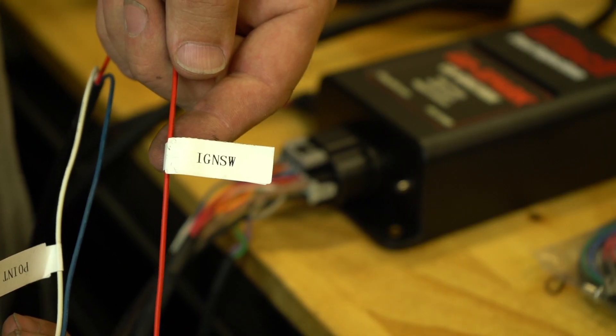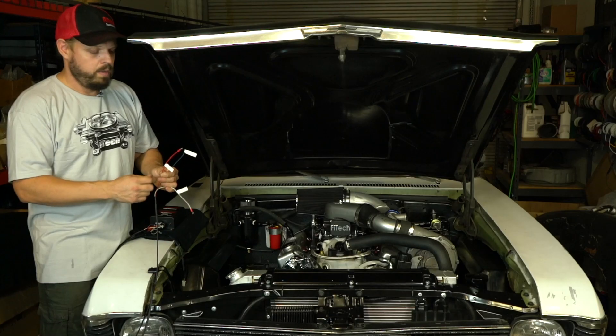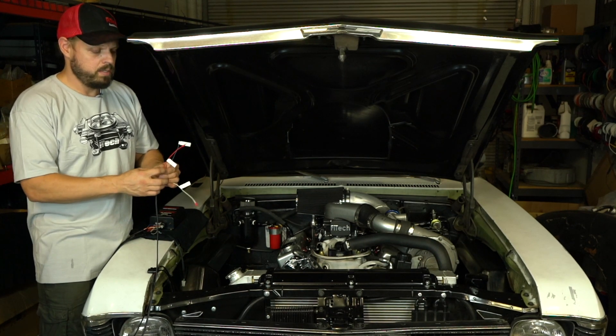For the ignition switch input, make sure it's connected to the same wire that fed your ignition system before. That will ensure it's hot during cranking, which it needs to be in order to spark while you're trying to start the engine.